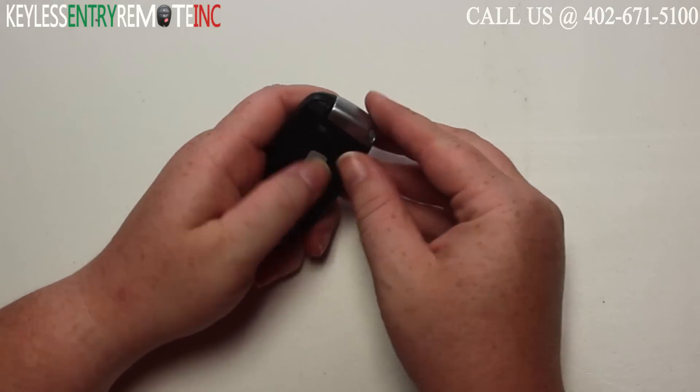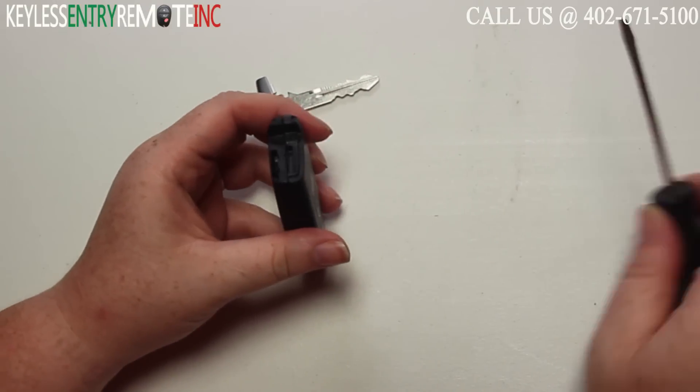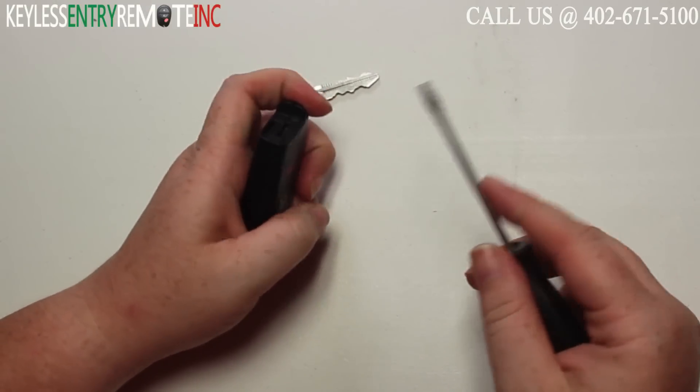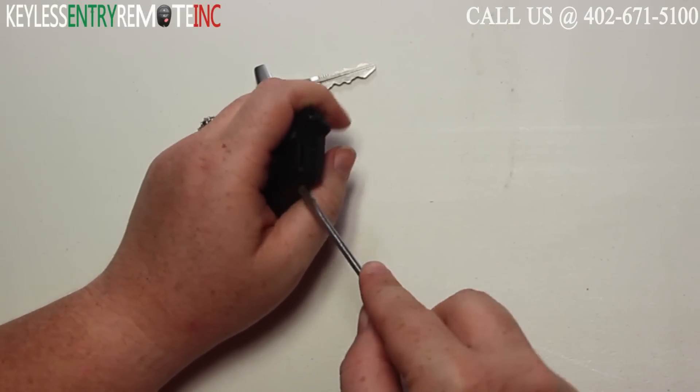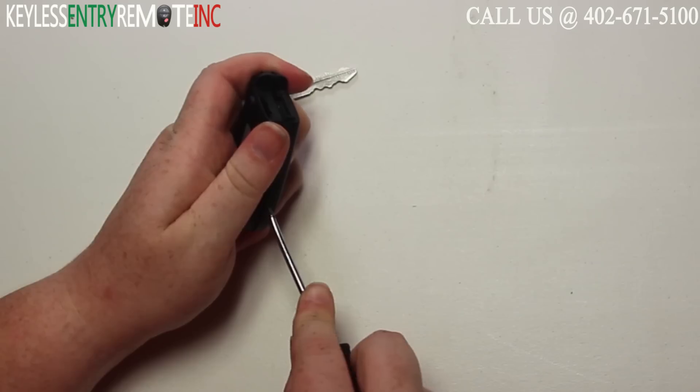To open this key fob, your first step will be to release the key and remove it. Once you've done that, you'll want to go ahead and take a small flat head screwdriver and insert it into the crease here on the side and gently twist.